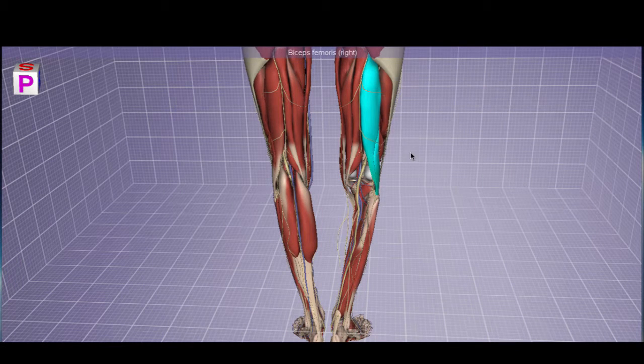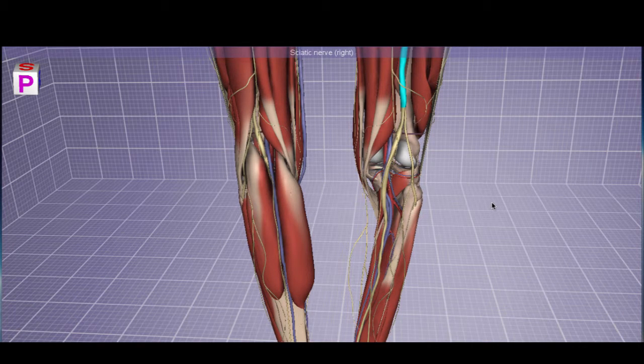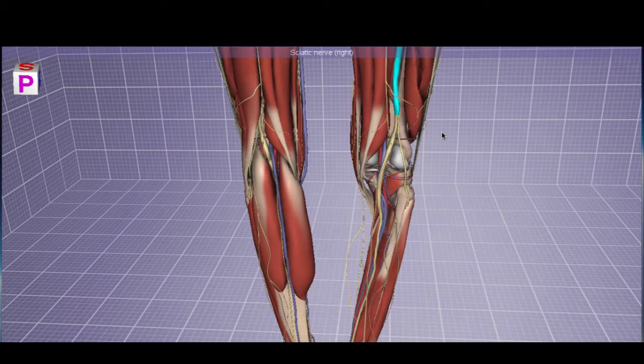Before looking at the last layer of posterior compartment muscles, let's examine the neurovasculature. On the posterior thigh, there is a biceps femoris with a medial larger head and a lateral smaller head. Here is the sciatic nerve — it originates inferior to the piriformis; do not forget about piriformis syndrome. The sciatic nerve innervates the posterior thigh muscles, with the exception of the short head of the biceps femoris, which is innervated by the common fibular nerve. Distally, it divides into branches innervating the posterior, anterior, and lateral compartments of the leg.